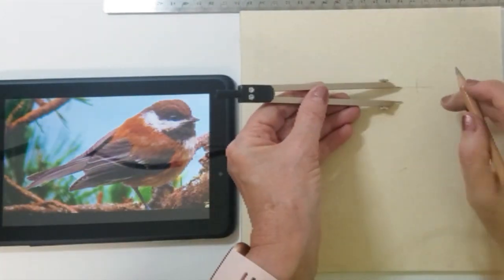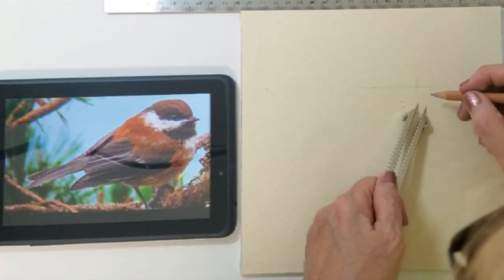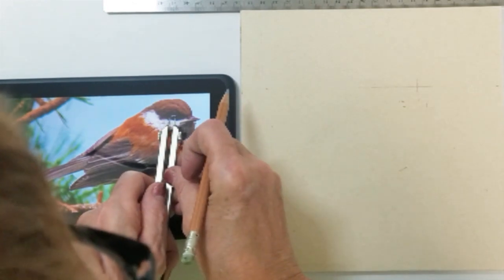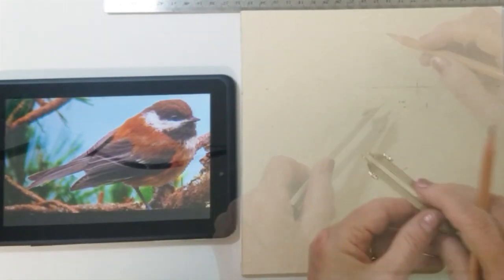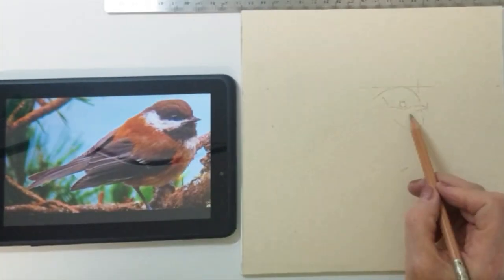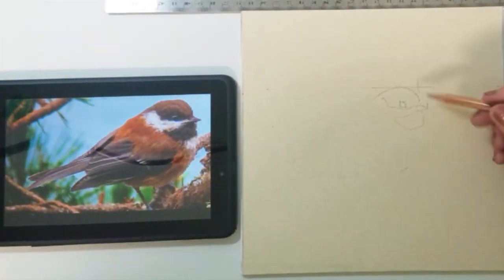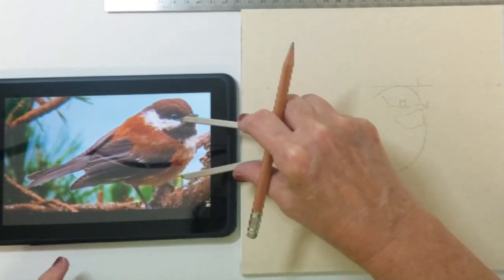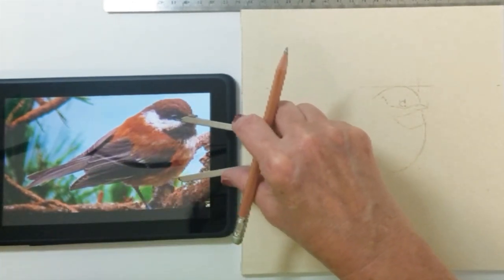Once I have placed some of the critical measurements on my paper, I will be able to draw the shapes with very good accuracy. I am using a light gray pastel pencil for drawing the outlines of the bird. I prefer to use the pastel pencil rather than a real pencil because it will erase very easily or blend into the pastel without having to erase. Once I have added a few more anchor points, I can continue to freehand the rest of the shapes within the bird.